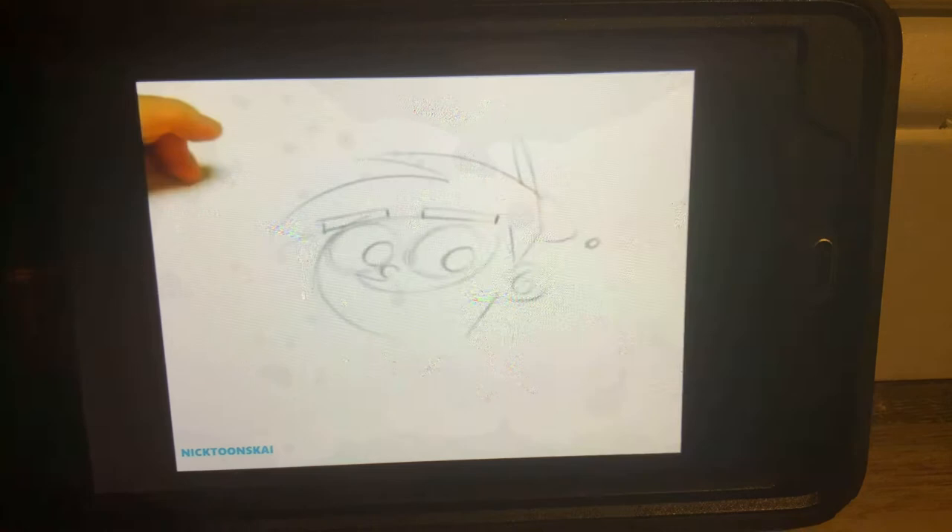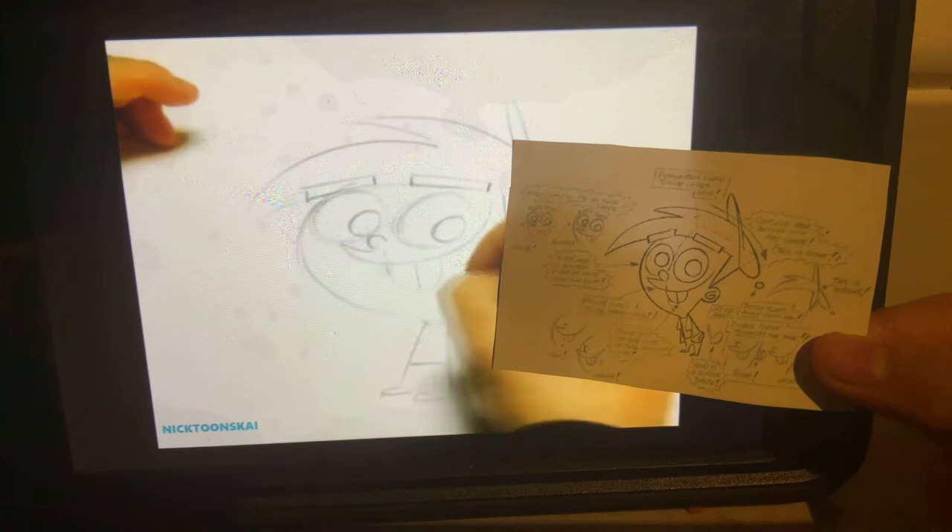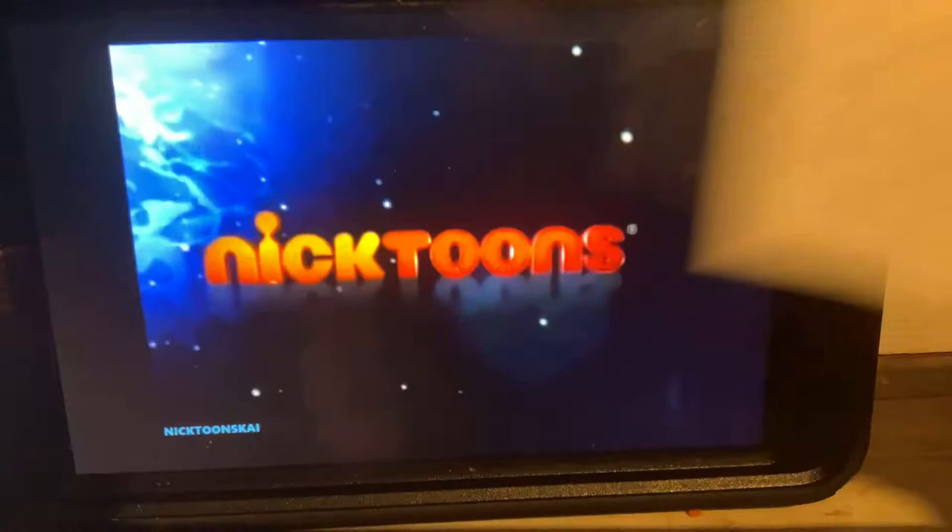Now we're missing a very important element here — those are his big giant buck teeth. Don't forget those. Now his body's kind of just a little triangle. Some feet on the bottom. And then don't forget his pants and his shoulder. Golf club shape for his hands. And that is how you draw Timmy.